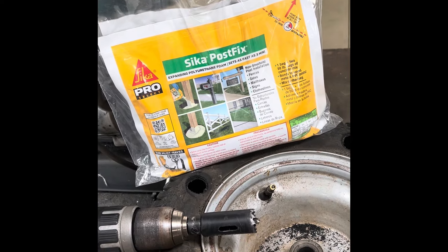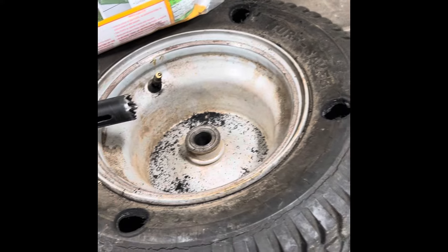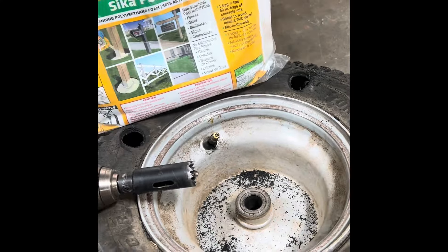I believe this has already been done, but I'm gonna try it because I'm tired of having to air up my uncle's lawnmower tire every time I mow his lawn.